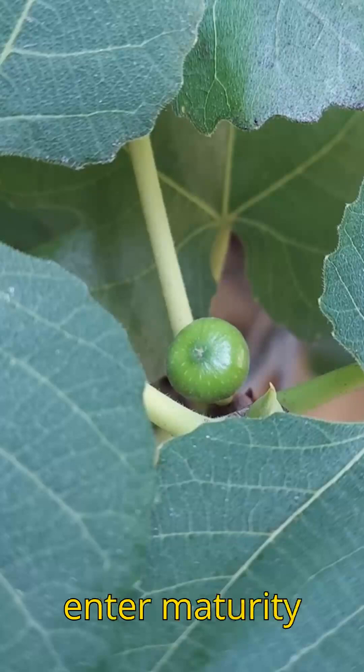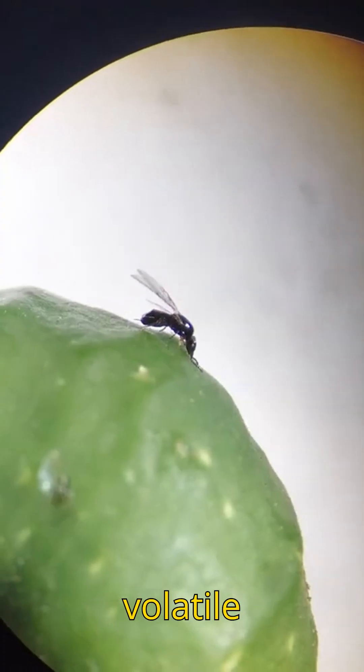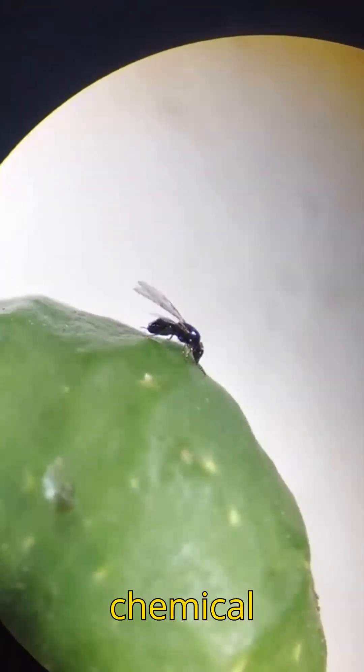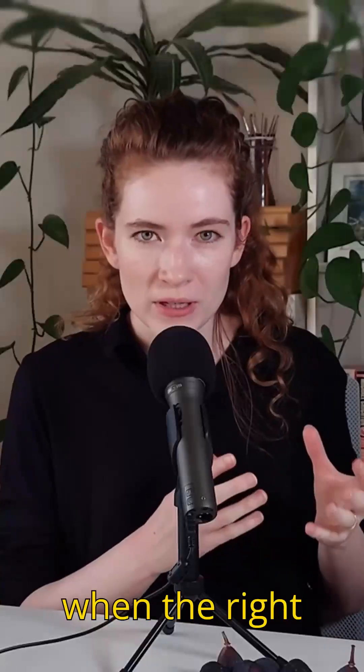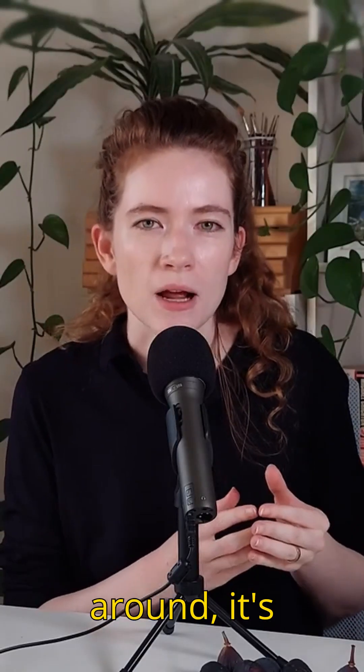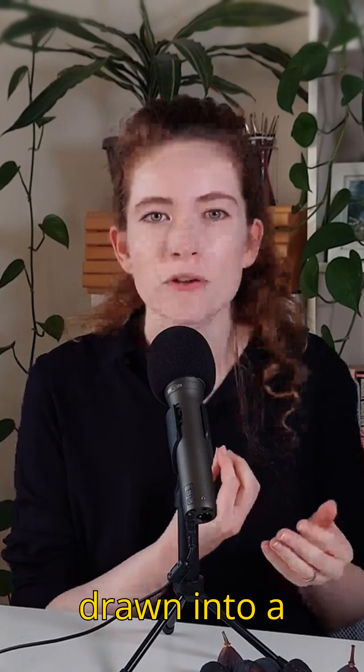When female flowers enter maturity and they're ready to receive pollen, they produce volatile attractants — chemical signals to the wasps that they're ready to receive them and get pollinated. So when the right species of wasp is around, it's chemically drawn into a fig.